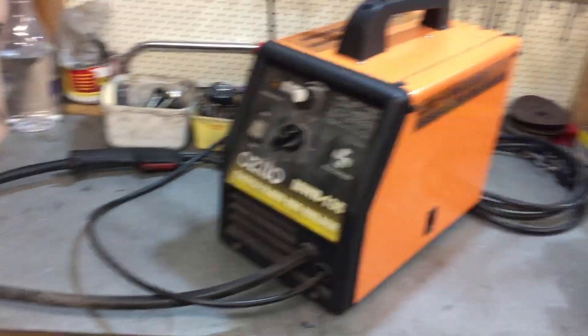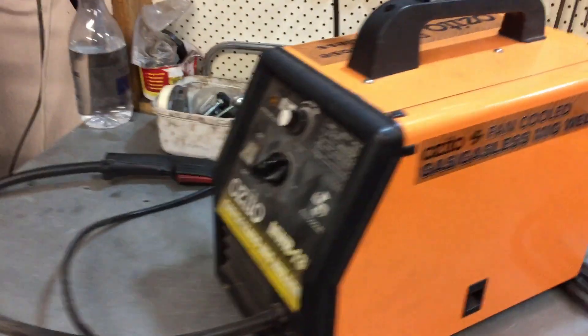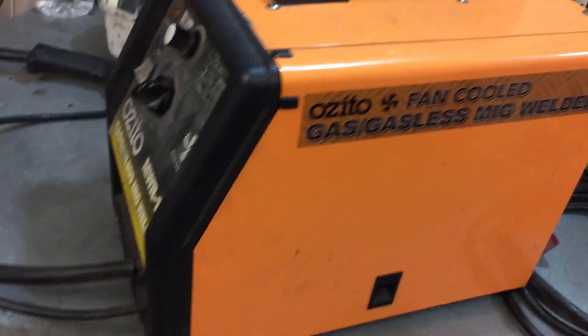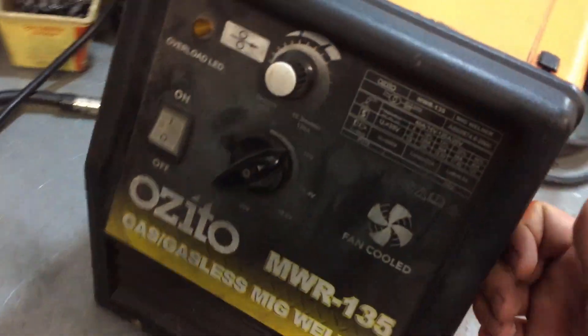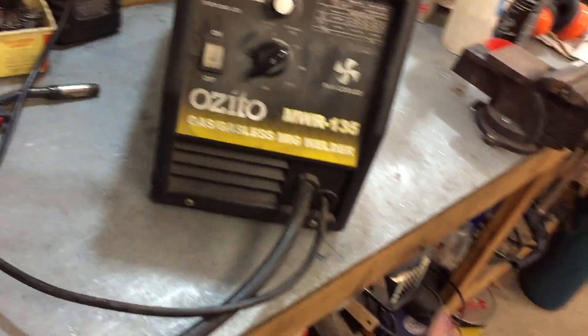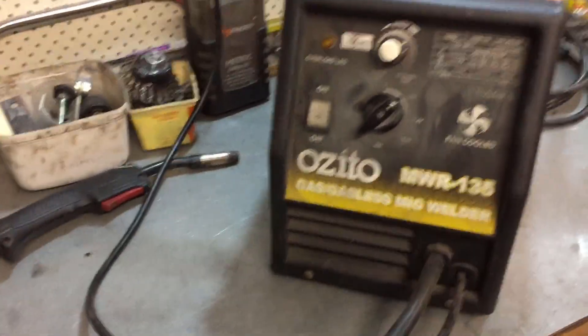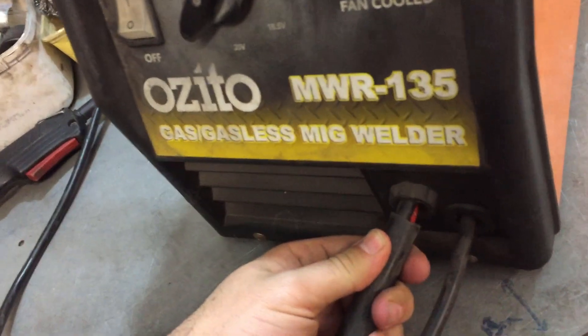A few years ago I bought myself a MIG welder from Bunnings - this is the Azito Gas and Gasless MIG welder. I've been using this thing with a gas bottle for ages and it does alright. With the flux core stuff it's okay, but recently I've been having lots and lots of trouble with this thing not welding properly and yeah, it's been pretty abused.